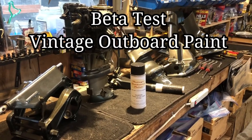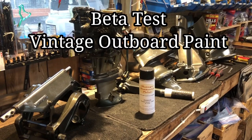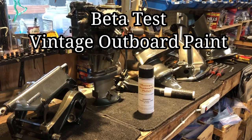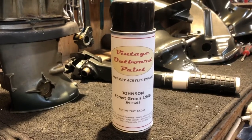Hello, this is T Mike here in South Louisiana. I'm shooting a video today on a beta test on a new paint that I found on the market. It's a paint by Vintage Outboard Paints.